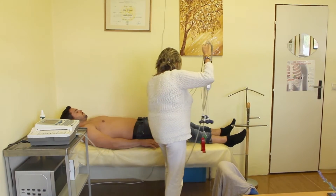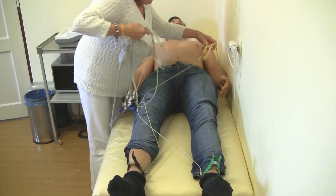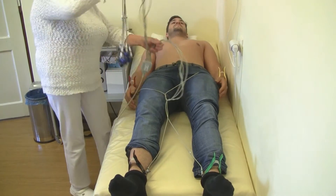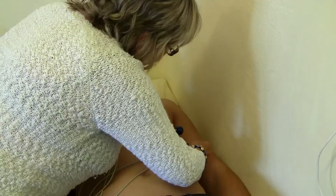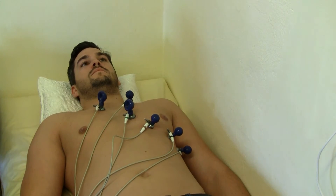The patient lies down on his back. There are four large colored electrodes placed on both hands and feet. Six electrodes with balloons are placed on the chest. A spray, gel, or simply water is applied on the chest to keep the electrodes in place.